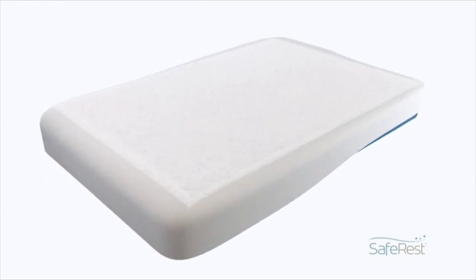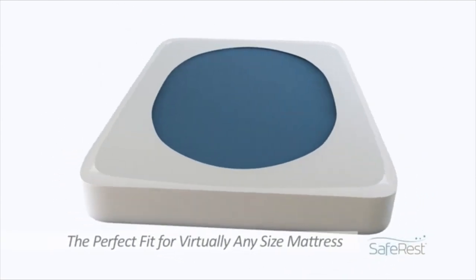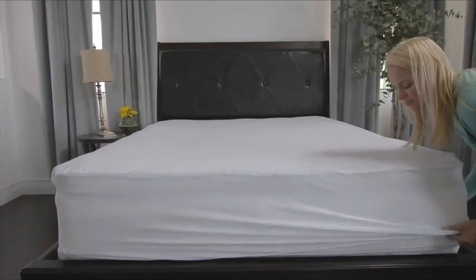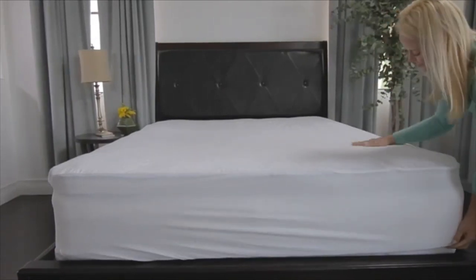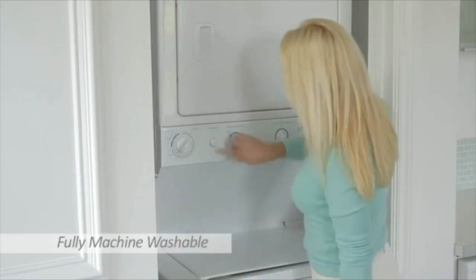The protector is available for twin through California king-size beds. One reviewer wrote: 'I have washed this about 30 times and it is still in amazing condition. My son sneaks into bed with us and has accidents from time to time. My brand new mattress has never been wet.'